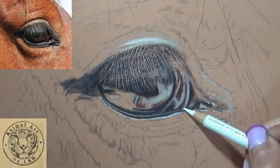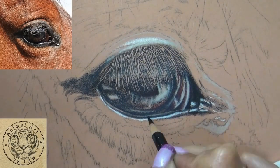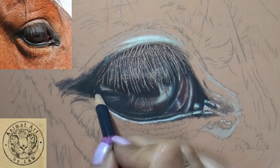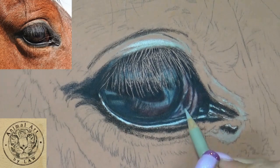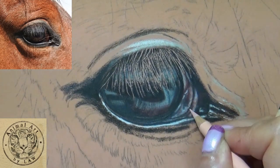This is one of my bite-size tutorials where I focus in on an eye. I've already done a cat eye and a dog eye, so this is the third in the series. I show you how to transfer your reference image over onto your support, and we use pretty much Faber-Castell Polychromos throughout.